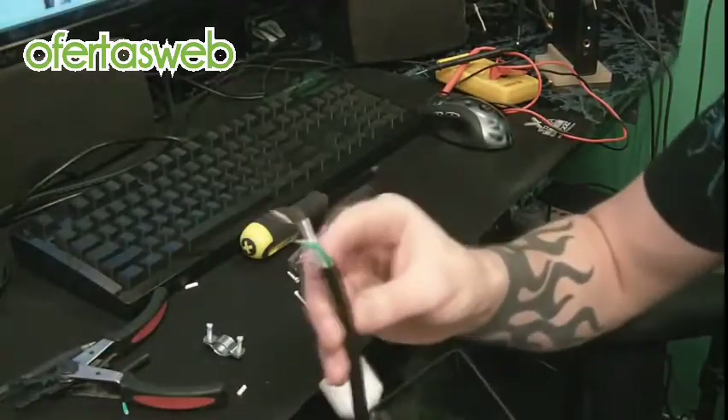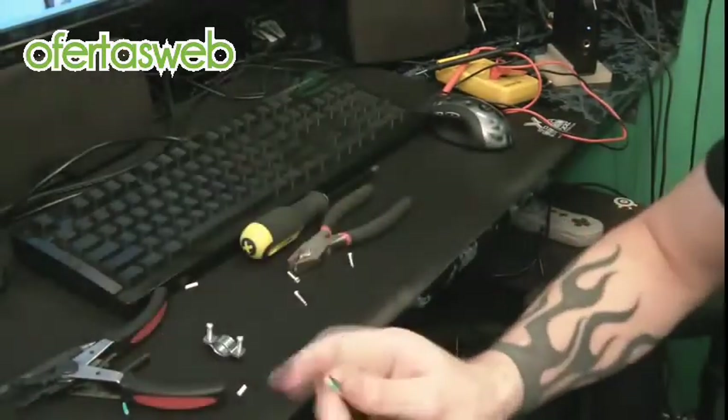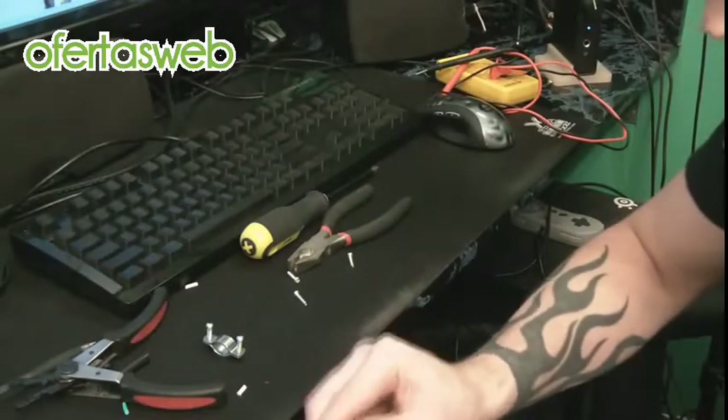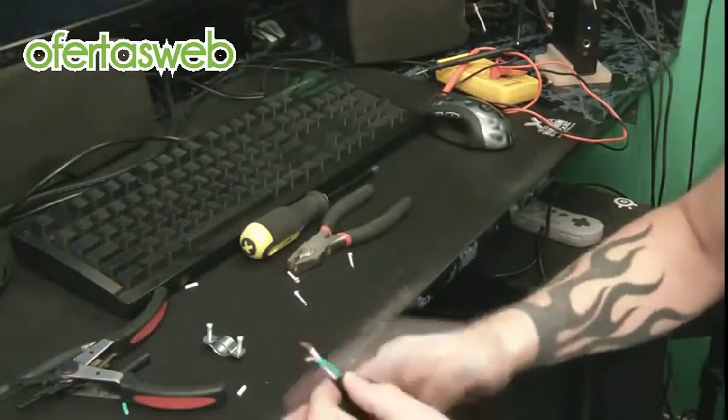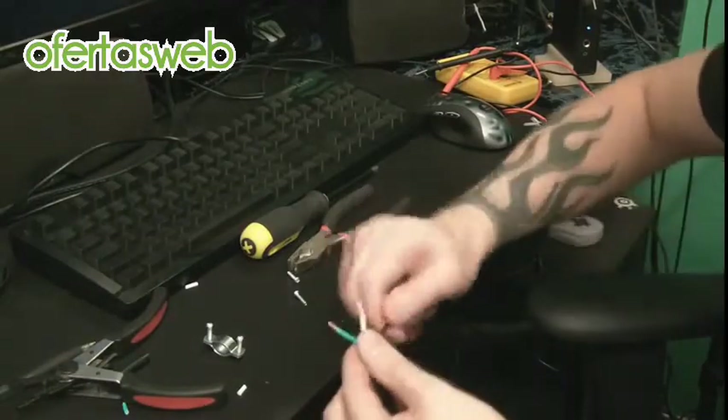Once you've got your three wires stripped and ready to go, make sure you slip your boot on here. That's very important. If you forget to do that and you continue onward, you will have to undo everything.